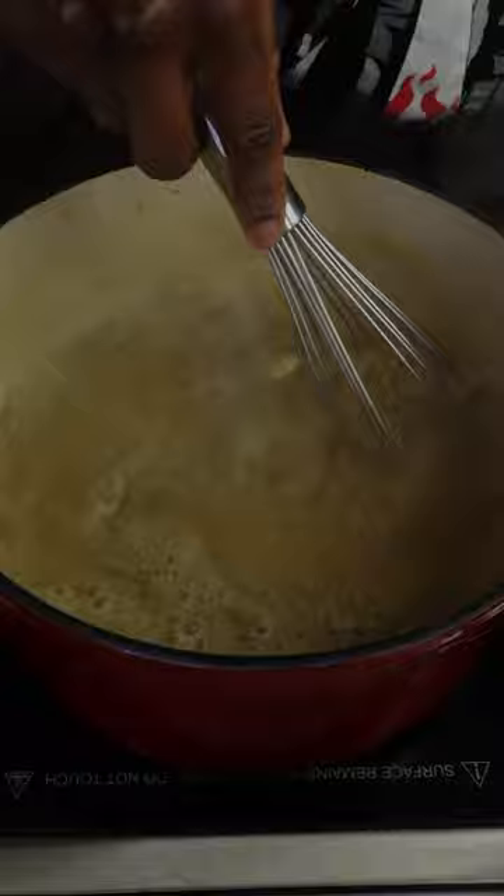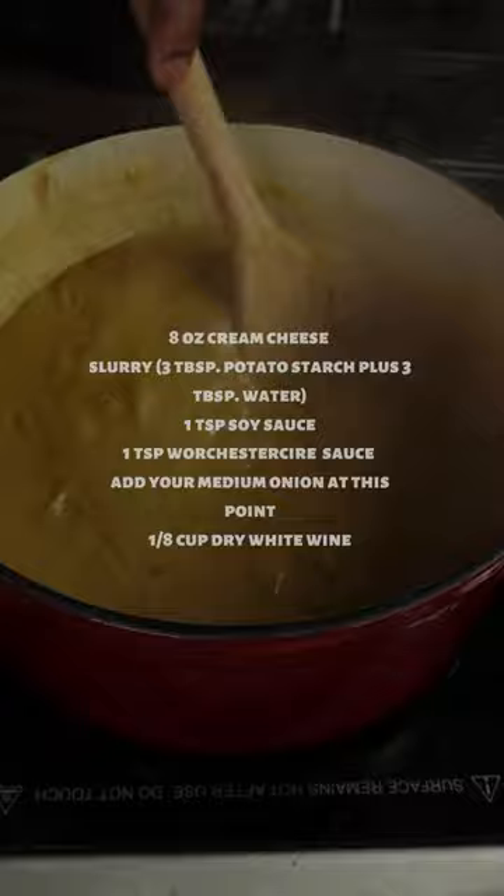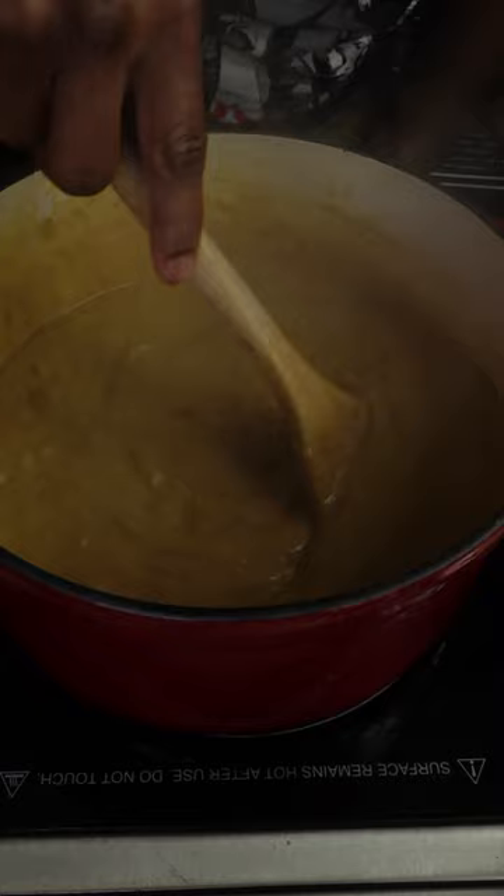Once it's reduced, add one sweet onion and your slurry, then cook, stirring frequently until it's thick and luscious. Add salt, pepper, garlic powder, and onion powder until it tastes amazing.